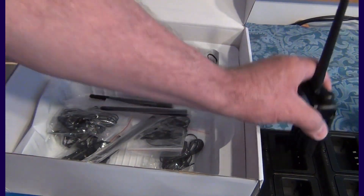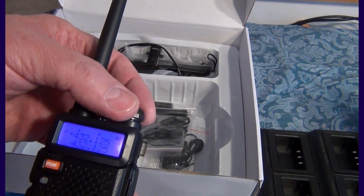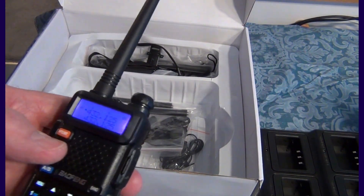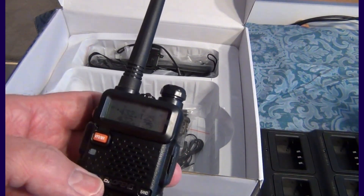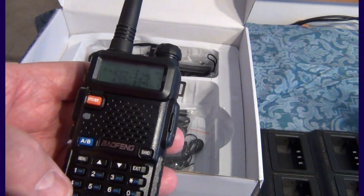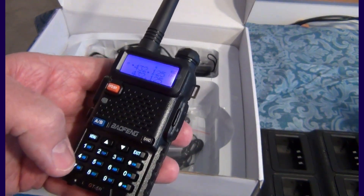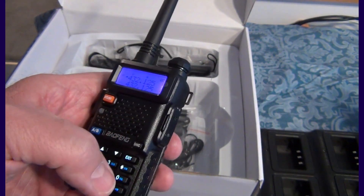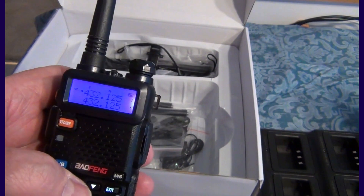Let's see if it came charged. It's in channel mode — normal Baofeng situation. Let me try to go out of band here. I'll try 140.000 — and see, it doesn't go.